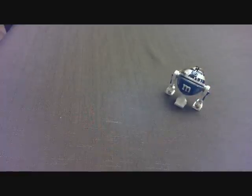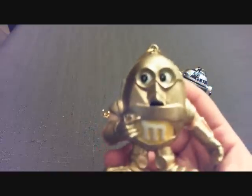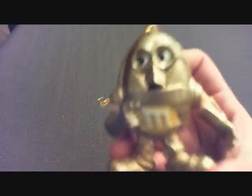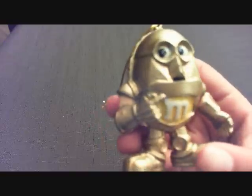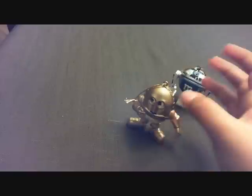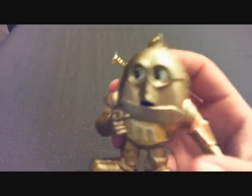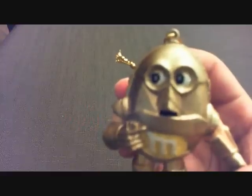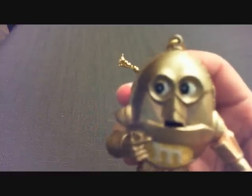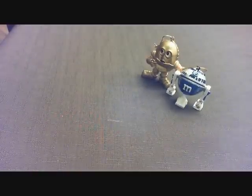Another little ornament that comes in this pack — I think these are sold separately, I'm pretty sure. We'll have C-3PO stand next to his little buddy there. It looks very shocked or scared.